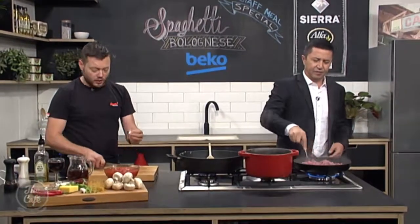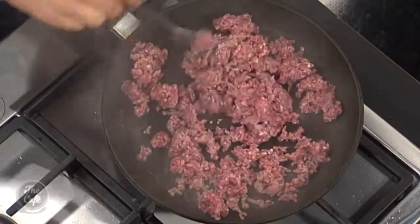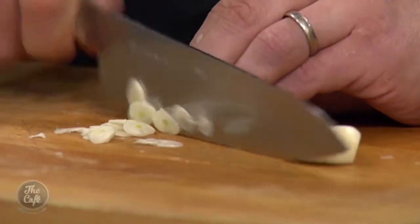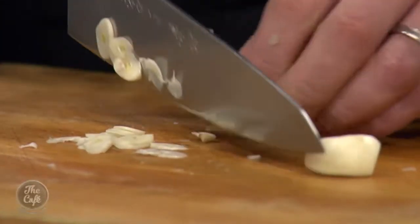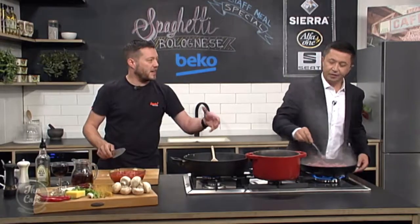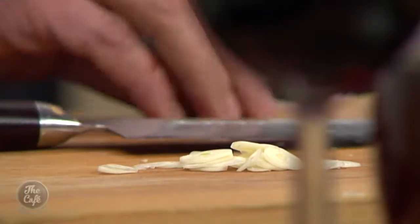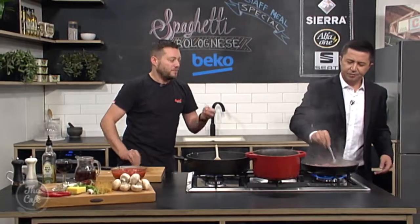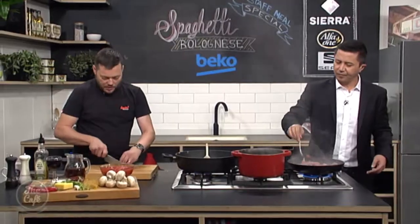Garlic — just peel the cloves and then do really, really fine slices. A really sharp knife — you can do this on a mandolin if you want. That's going to give it some great flavour through the spag bol. When we present it, you're going to see these nice little flecks of garlic. It's so fine it'll almost dissolve a little bit — it won't be big chunks.